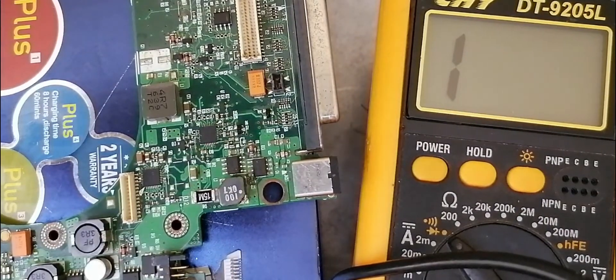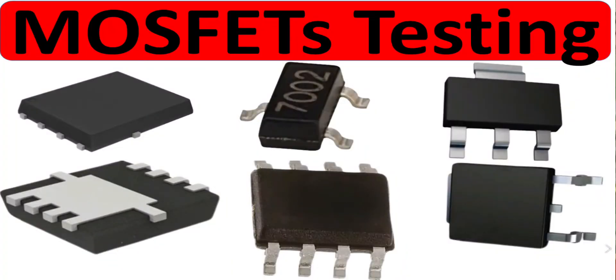So this is all about the MOSFET. That's it for this video — thank you very much, and please don't forget to subscribe if you're not already subscribed, share the video, and please like the video because your likes motivate me to create more videos for you. Thank you very much, and see you in the next video.